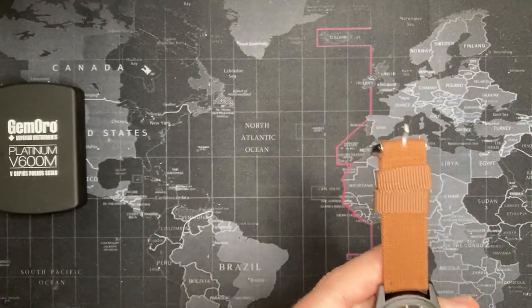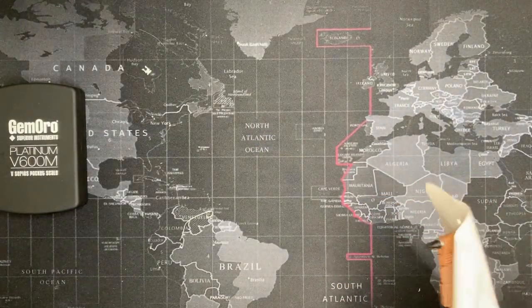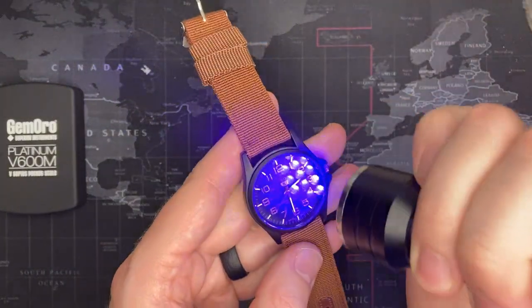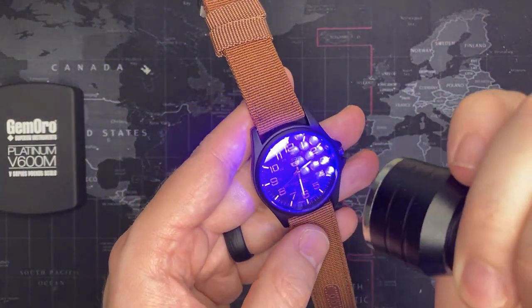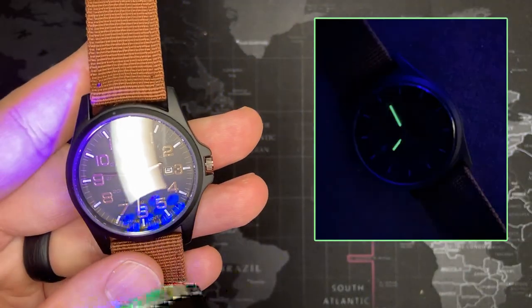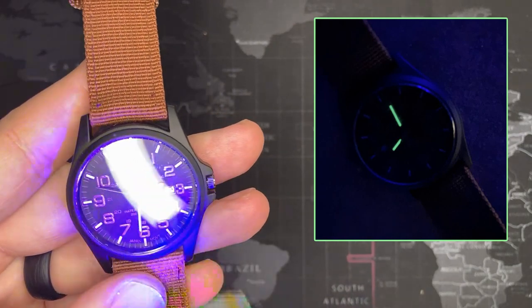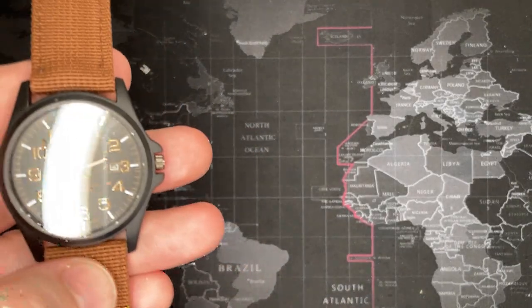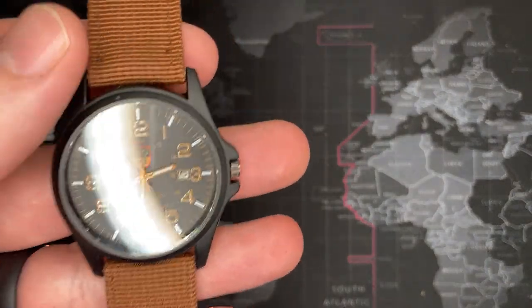Let's see if any of this stuff even — I don't think there's anything going on with lume, but I'm going to try and see. Oh, I think there is! I'll put a picture right here if I can. But I don't think there's anything significant.